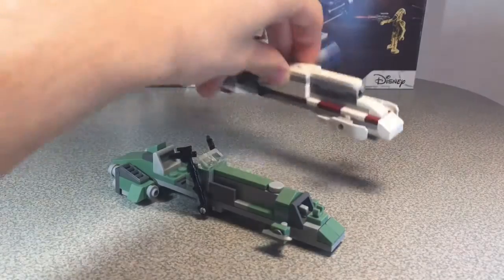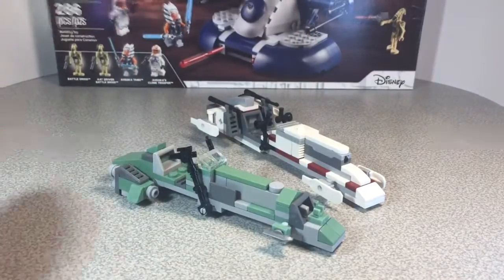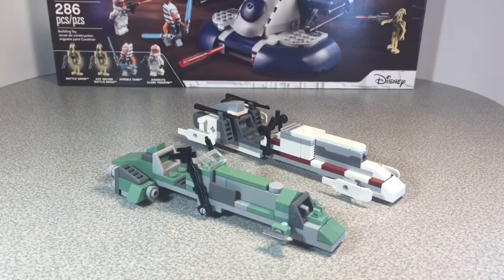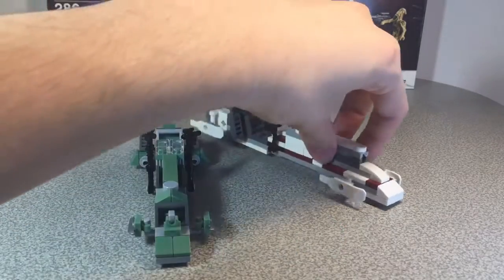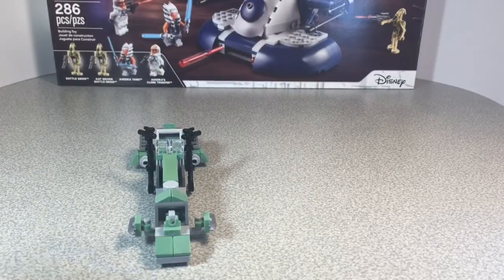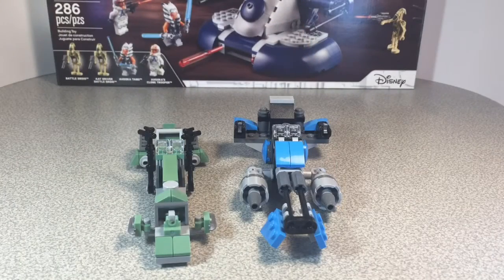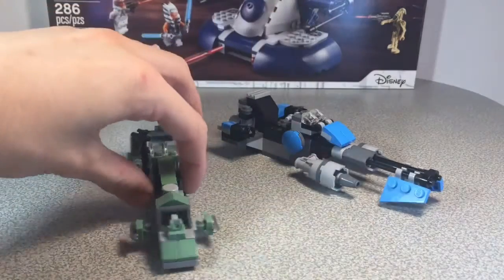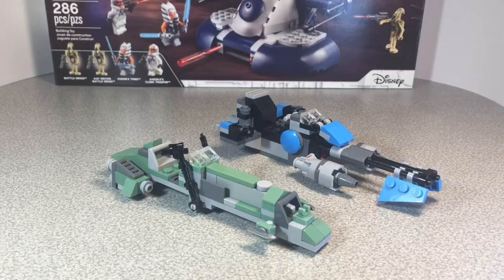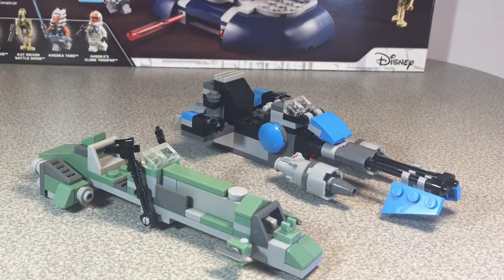Comparing it to some other stuff — here it is next to a slightly modified clone BARC speeder. As you can see, they're pretty much the same size. It's actually a little smaller and not as blocky. And then comparing it to another slightly modified set, a bounty hunter speeder — obviously it's a lot bigger. I don't know if that's a real speeder type, but it looks pretty nice and you can get a feel for the scale of this thing.